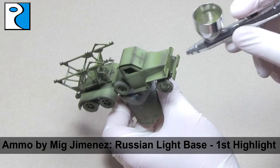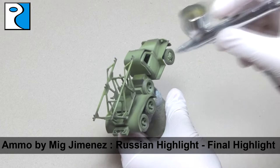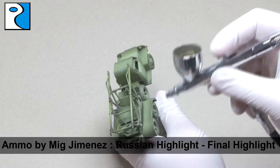How much modulation you do is up to you. If you're painting an army quickly for the tabletop, you might only use two colours, and for smaller scales you might want to use less. The final highlight is Russian Highlight from Ammo by Mig Jimenez. This is just going to be applied on the very tops of any panels and where there's any fine detail that I want to stand out on the finished piece. This colour will also make it look a bit sun-bleached, so it's already beginning the weathering process for us.